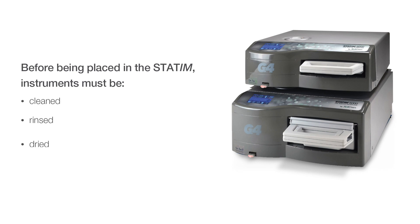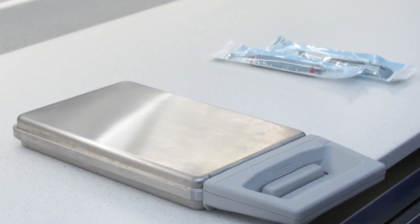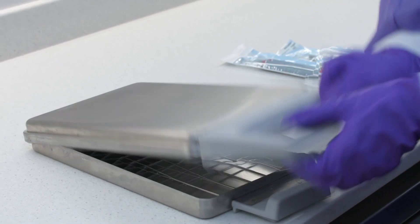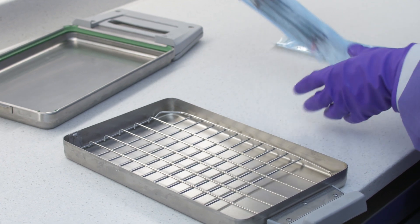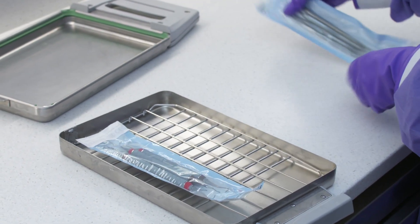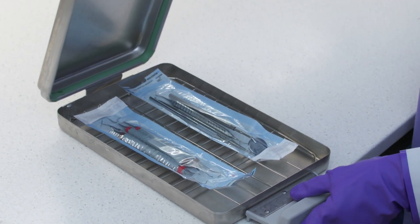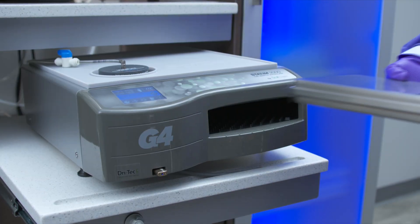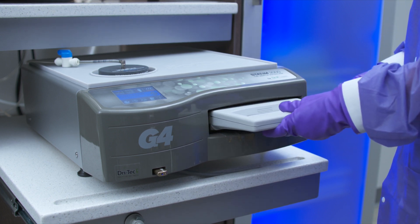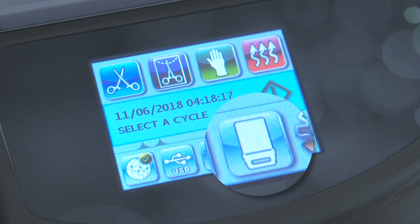Instruments must be cleaned, rinsed, dried, and pouched before being placed in the STATUM. To place instruments in the STATUM 2000 cassette, hold the cassette handle and push downward on the cassette latch with your thumbs. Raise the cassette lid up, disengage the hinge, and rest the lid on its outer surface. When placing pouched instruments into the cassette, ensure they are placed plastic side up in a single layer with no overlap. To close the cassette, align the hinge tab on the cassette lid and hinge slot on the bottom tray so the hinge tab and slot engage when closed. Insert the cassette into the STATUM 2000 unit by placing the end of the cassette into the unit and gently pushing inward until you hear a click and the cassette cannot be pushed any further. The cassette icon will no longer show a red X when the cassette is properly engaged.